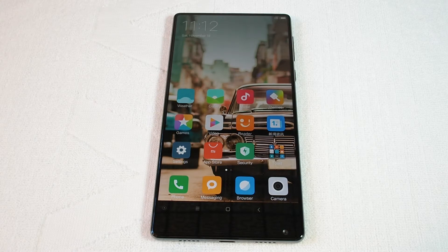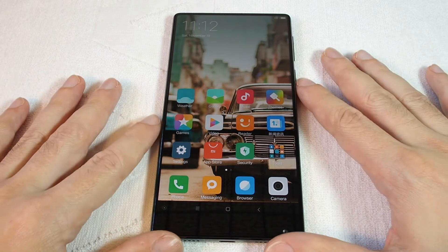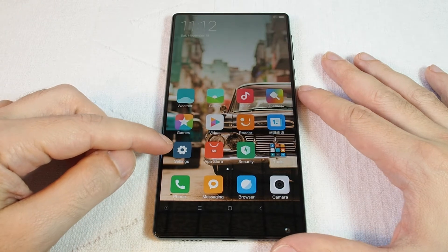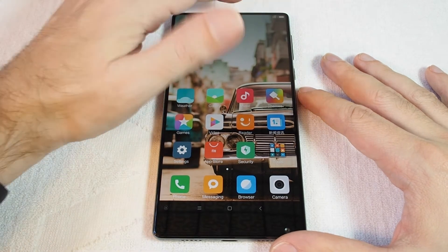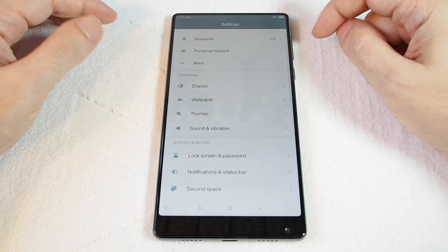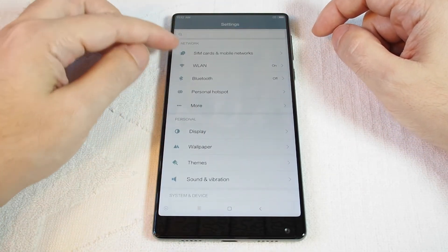Hi, welcome back to another HowTechs how-to video. Today we're going to show you how to set up a Wi-Fi hotspot on the Xiaomi Mix. You want to go to Settings, which you can either access here via the gear icon, or pull down and there's a gear here as well.